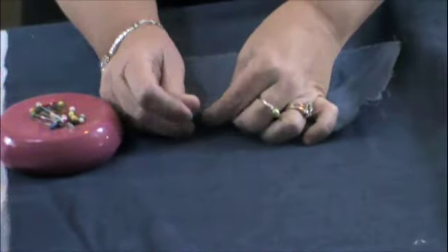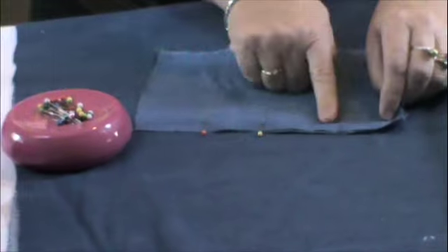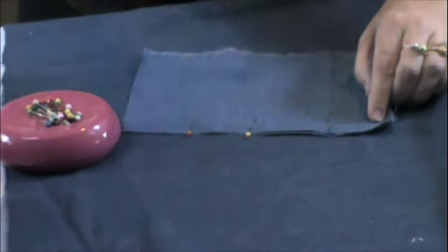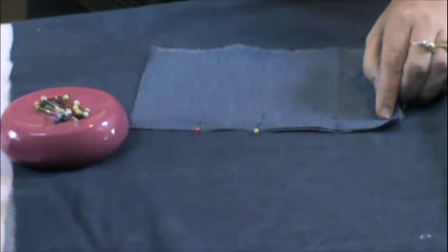Just pin down one eight-inch long side and then we're going to sew a three-quarter inch seam. I'm using yellow thread so that you can see my seams and you'll be able to see the flat felled seam at the end.